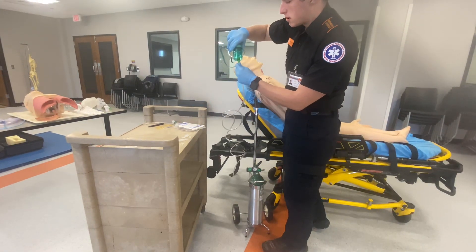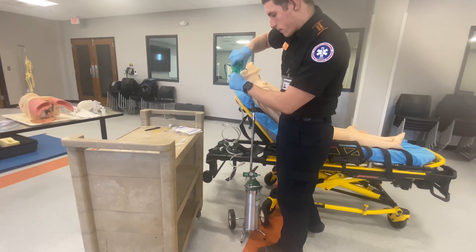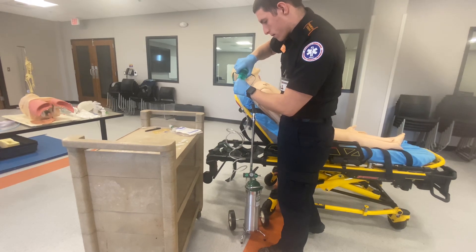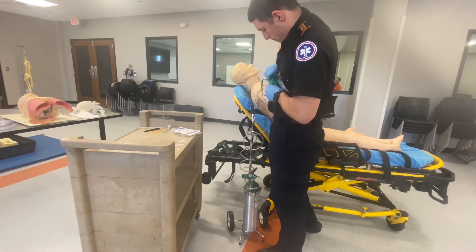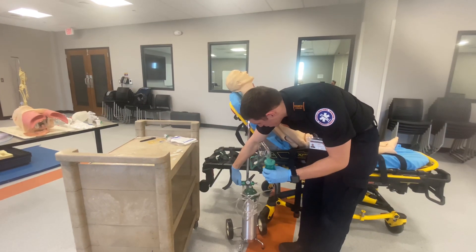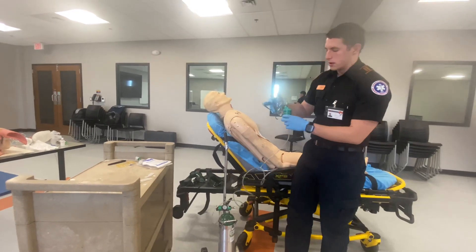I'm going to be putting this tubing in here. I'm going to set this to 8 liters per minute for proper nebulization.